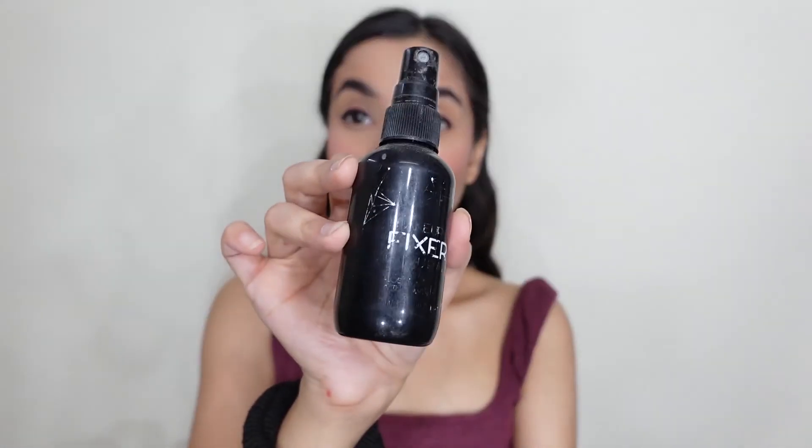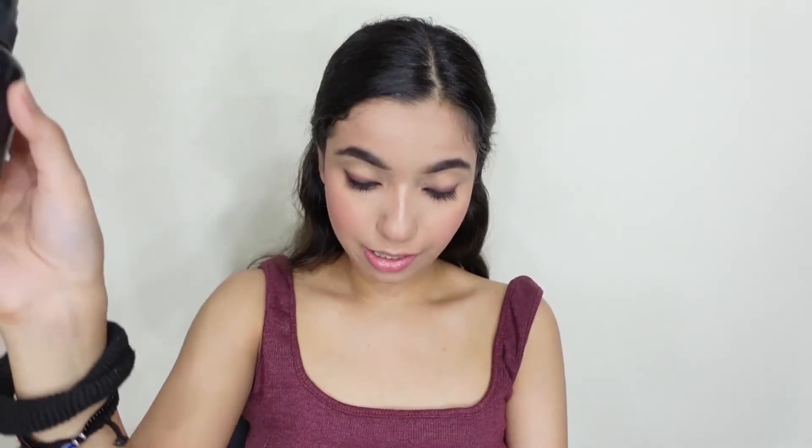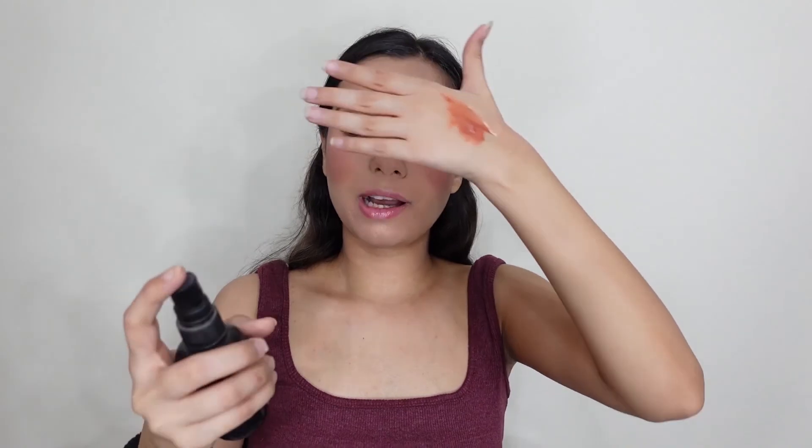For makeup fixer, I'm going to take this makeup fixer by Swiss Beauty. This is a very amazing makeup fixer. Keep it away from your face slightly and just spray it on your face. Keep your eyes closed while spraying, because if you've done eye makeup and then use the makeup fixer, sometimes your eye makeup will melt. So keep your eyes closed and spray it on your face. That's it.